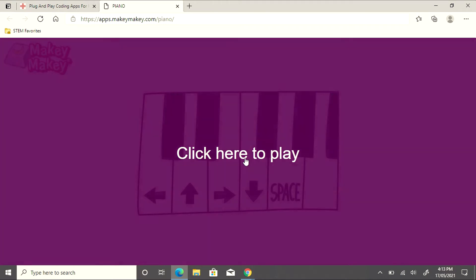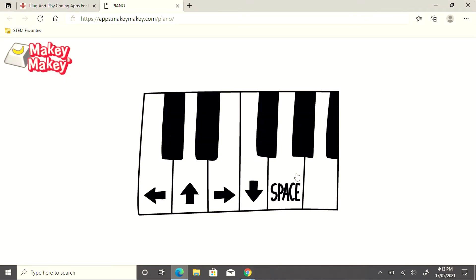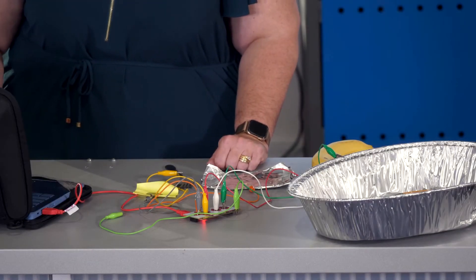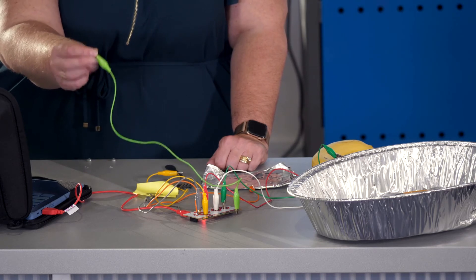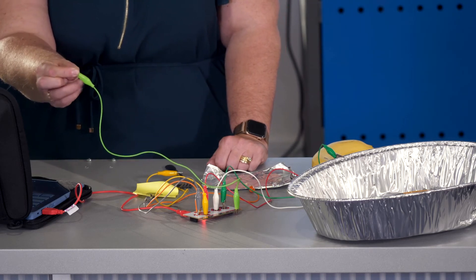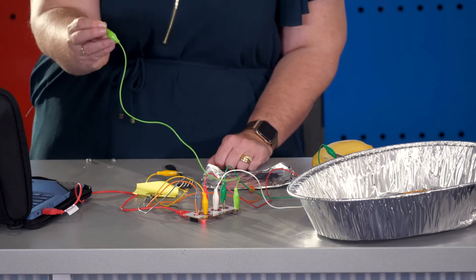I'm going to click here to play and I'm going to hover my mouse over the click to make sure that I can use this as one of my keys. In front of me, I have the Makey Makey all set up and I'm going to hold the earth, making sure to connect to the metal on the alligator clip. This will complete our circuit.